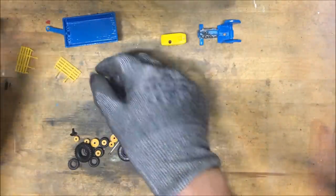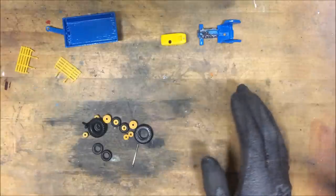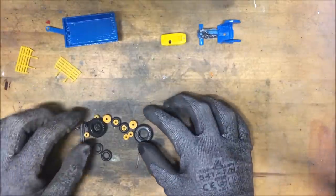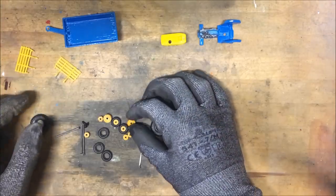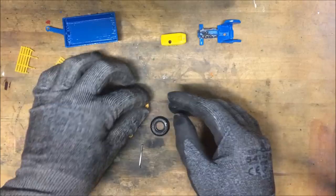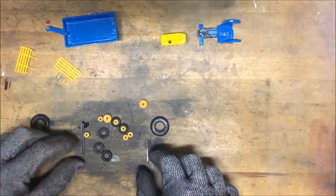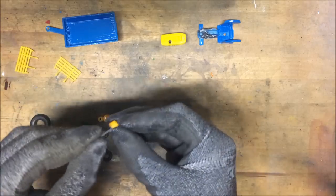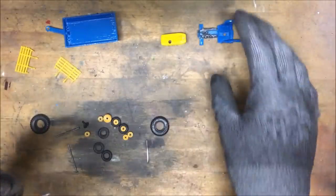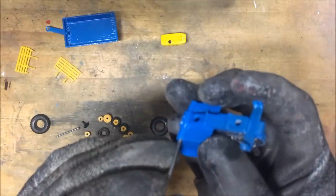On to reassembly. As you can see I have all the missing parts. The little fences I got from MK Models, and the axles, wheels, and tires I got from a donor vehicle that wasn't really repairable anymore. Let's get to reassembly — first let's put on the rear axle.